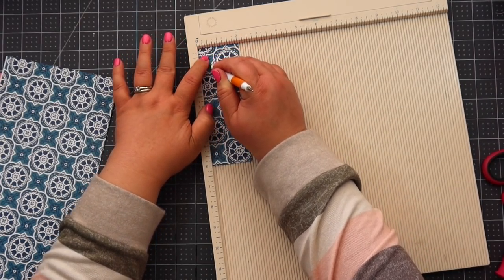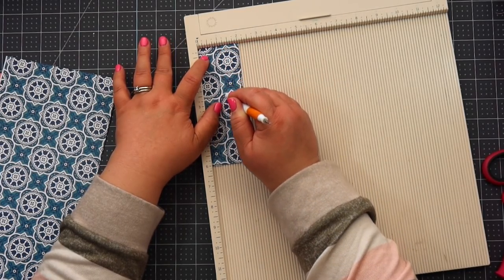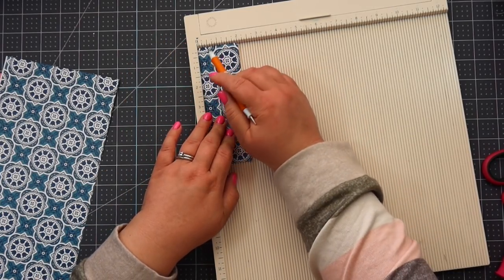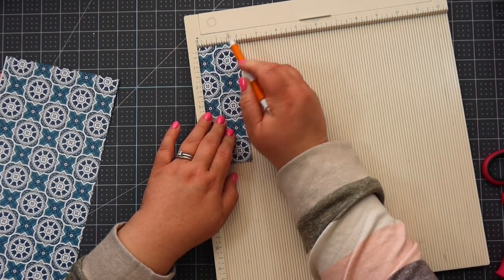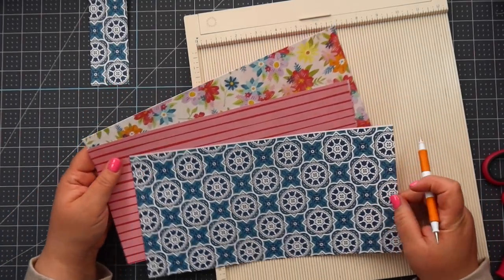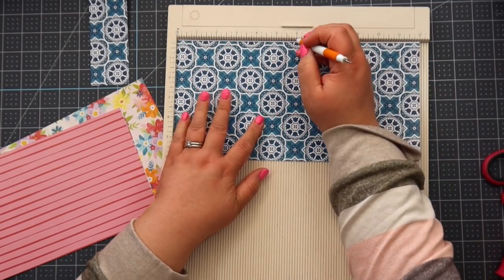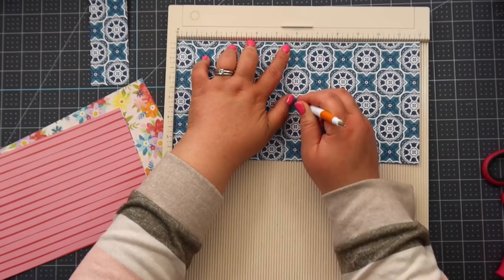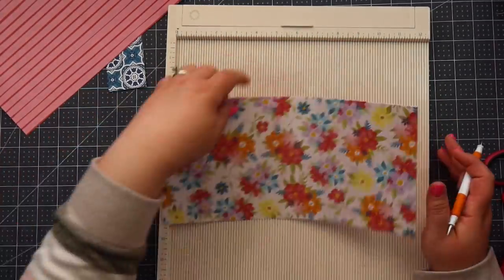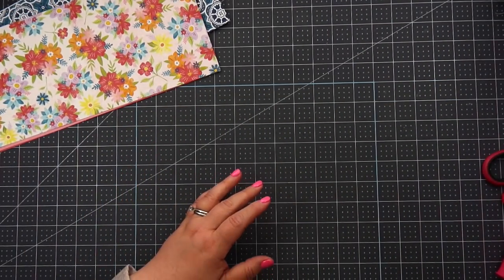I'm going to score this at one-half, one, and one-and-a-half inches. You don't have to score these — you can just fold them in half — but since I have my scoreboard out, I'll put the three six-by-twelve pages in and score them each in half at six inches. This is going to become a little six-by-six pocket album. It's really cute and really easy.